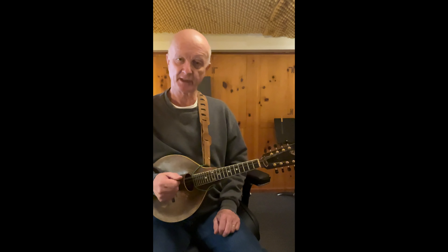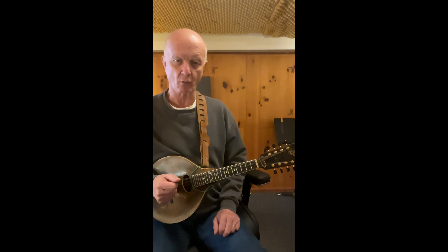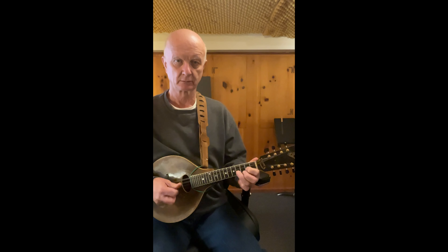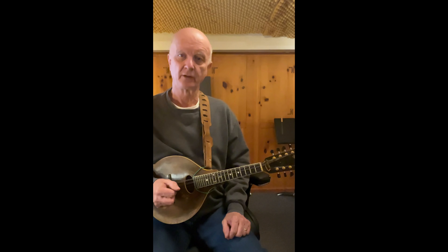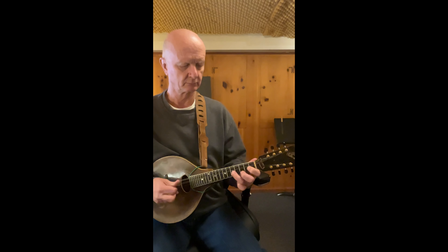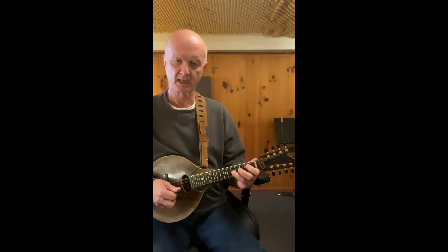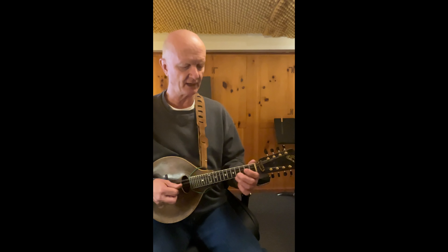One of my very favorite phrases to use, going from a C7 to an F chord, is this. So we have a four-note chord, then basically a surround into the C note, which will be the fifth of the F chord.